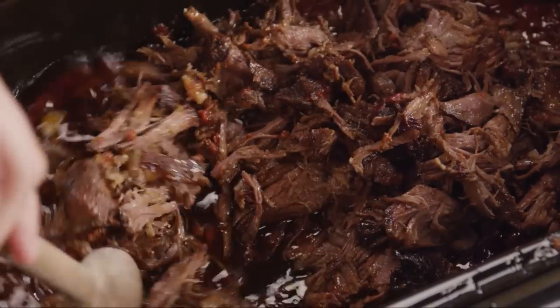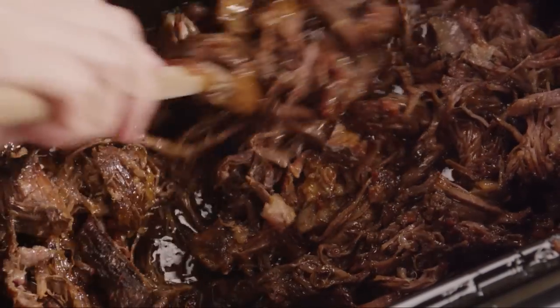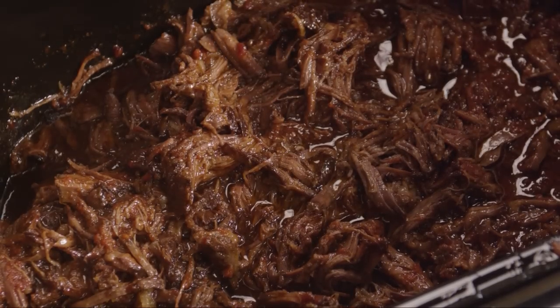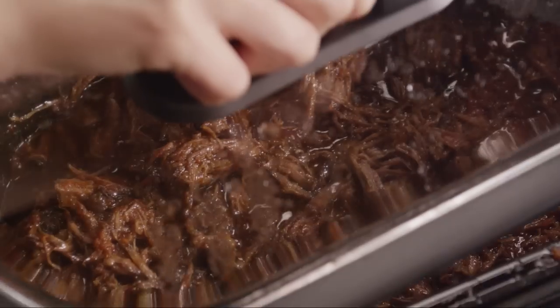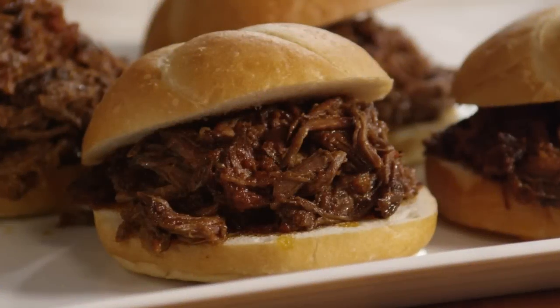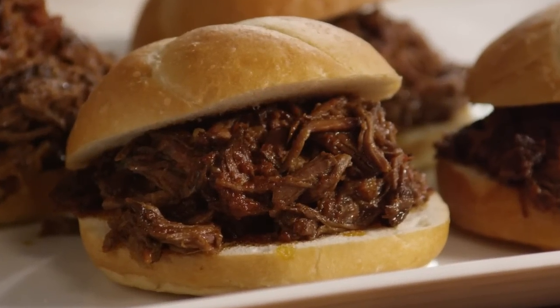Stir it well to coat evenly with the sauce. Once the meat and sauce are well combined, cover the cooker and continue cooking for one more hour. Serve the barbecued beef hot on your favorite buns.